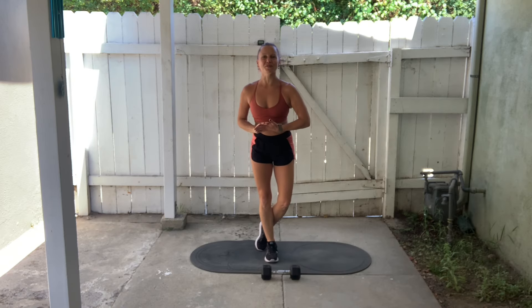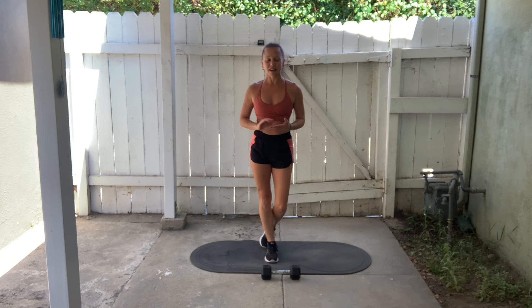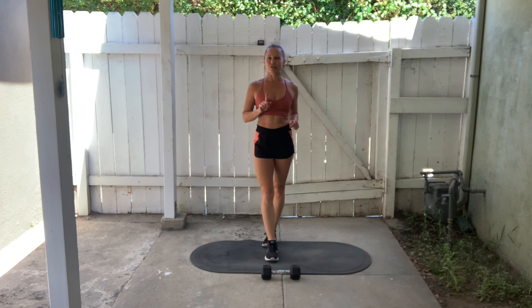Hi everyone, welcome back to 5 Minute Fridays. I am just about to start my 5 minute workout for today. All I'm using today is a mat and one dumbbell, but if you don't have a dumbbell, that's fine — you can still do this workout right along with me.